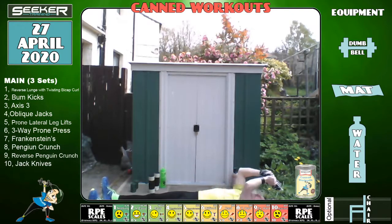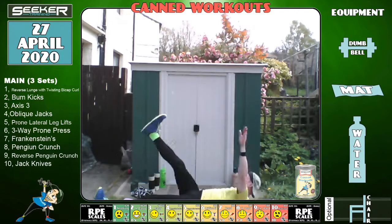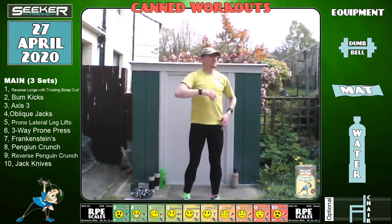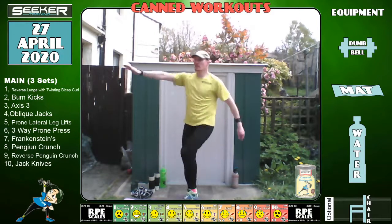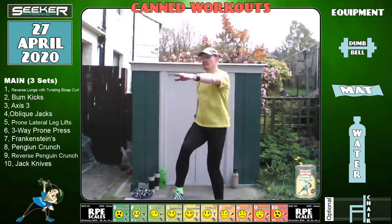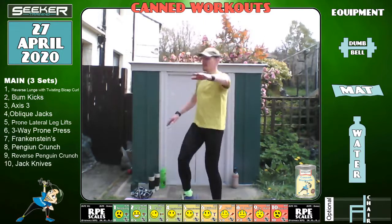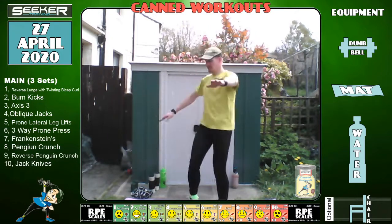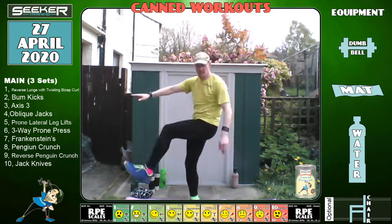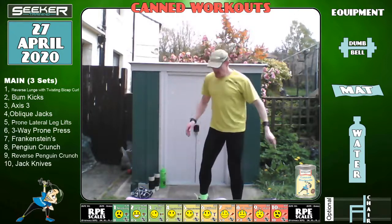Five, two, one — brilliant. Back up to Frankensteins. Anyone who wants to stay on the ground because they find it hard to get up can do scissor twists instead. Ready? Three, two, one and go — basically the same exercise, but a little bit harder standing up because you're gravity-defied and you can get a bit more spinal flexion. Remember I don't mind if you're down on the ground. Five, three, two, one.